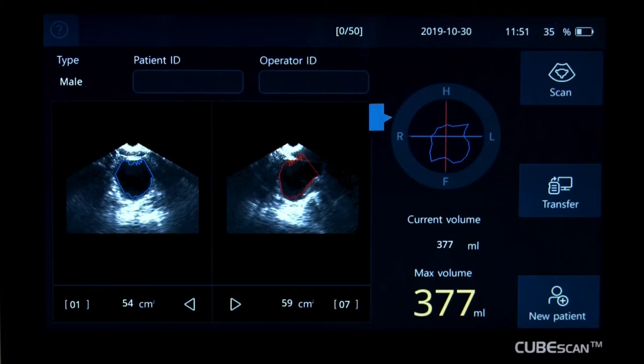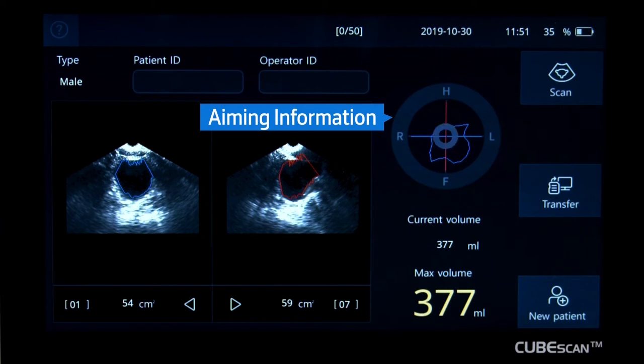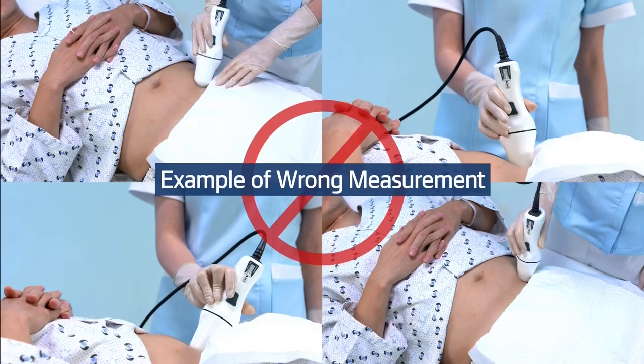After the scan, the measurement can be evaluated by the aiming information. The closer the bladder image is to the center, the better the result. The following are examples of wrong measurement — the result cannot be guaranteed in these cases.